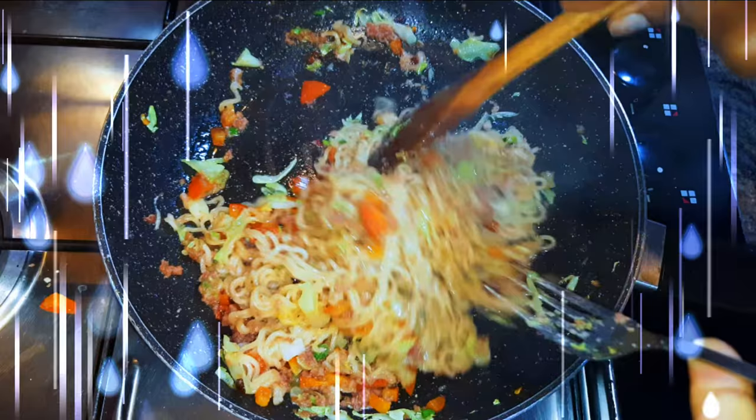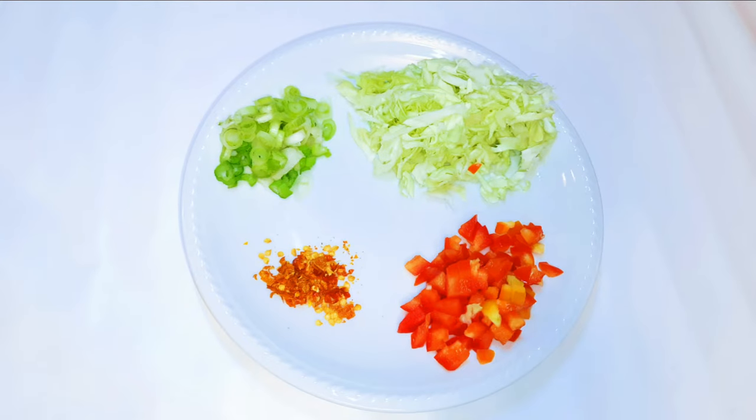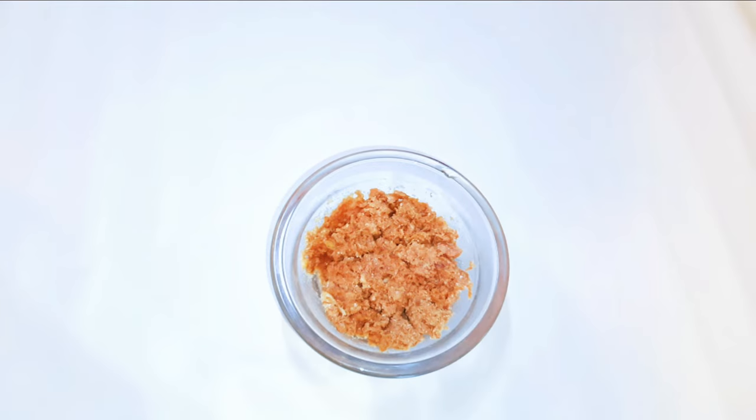Without wasting time, let's just get started. I've got here some chopped cabbage, spring onions, chili pepper, and some sweet pepper. I've also got here some corned beef — this is the same as minced meat, so if you don't have the regular corned beef you can use minced meat.